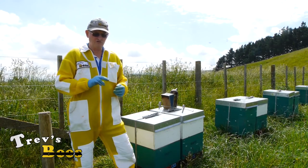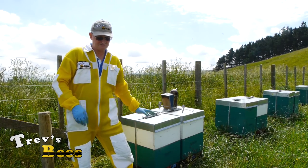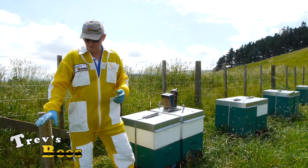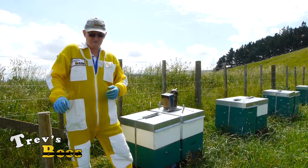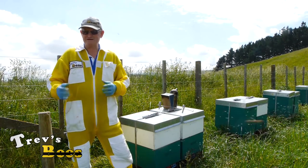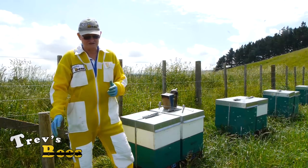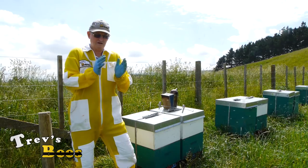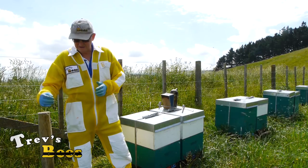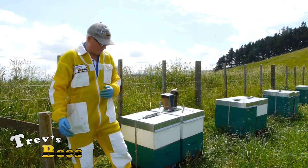These will be two queenless colonies. We're going to use ten of the frames out of these twenty frames to make two queenless nukes, and in this case we're going to put them into Paradise nuke boxes - but it doesn't matter, they could be any nuke boxes. If you've got a five-framer, these are six, then you would make a four-frame nucleus. In our case we're actually going to make a five-frame nucleus out of a six-frame box.